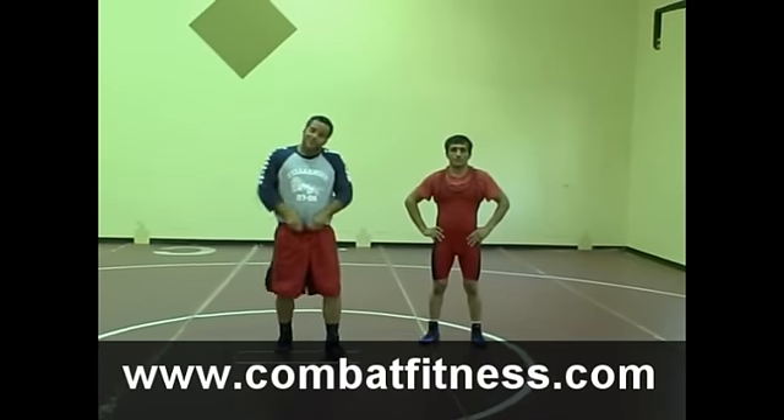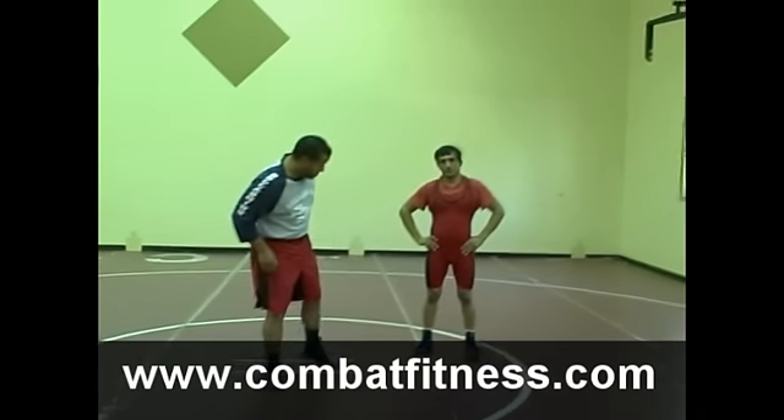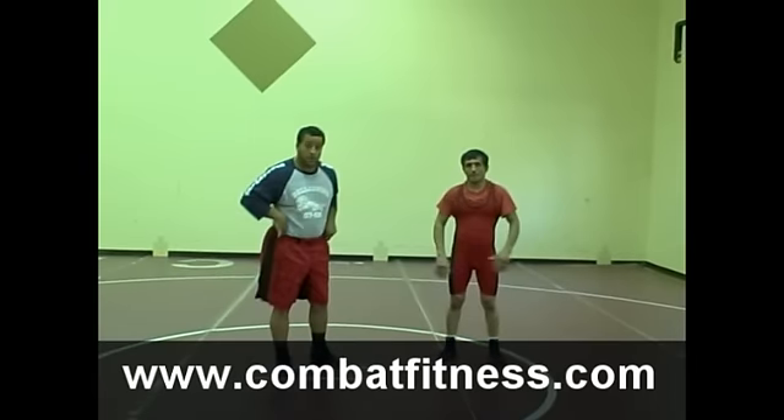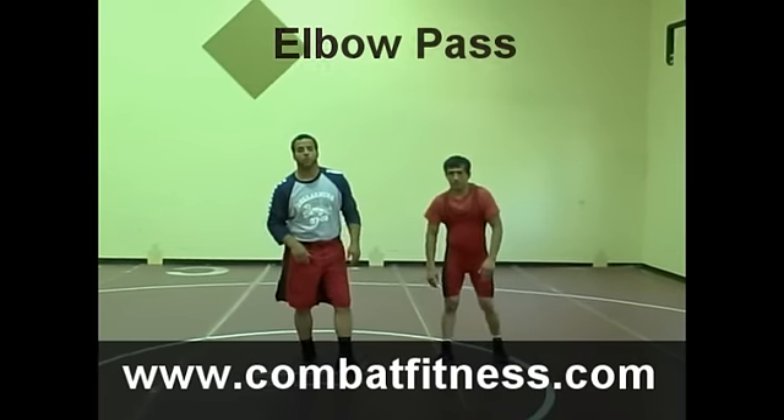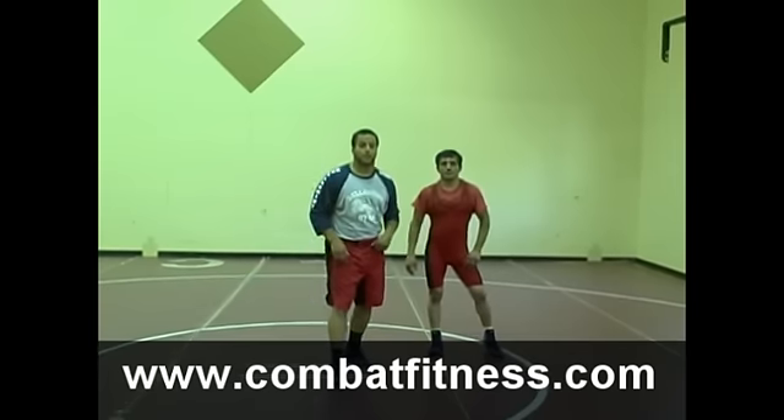This is CombatFitness.com here with David Walker, two-time All-American, going over an arm pass. I'm with Sabanin, two-time World Silver Medalist, 2002 Asian Gold Medalist.